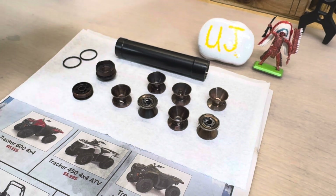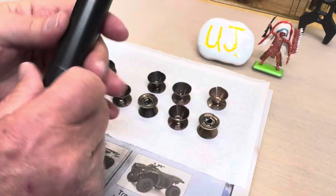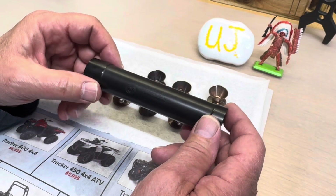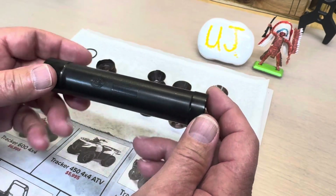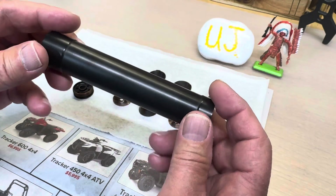Now, another thing — when I first got this can, which is a really old AAC Element, the first Element — I put it in the sonic cleaner and it took the finish off whatever their finish was. So I had to gun coat this, and this gun coat is 12 years old.